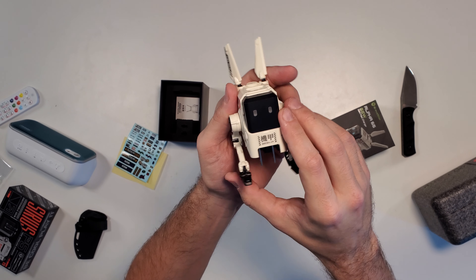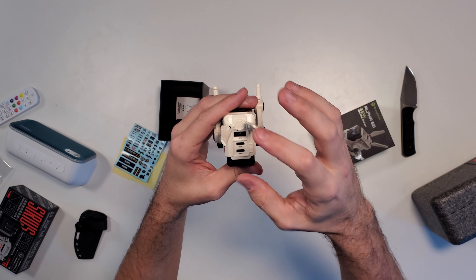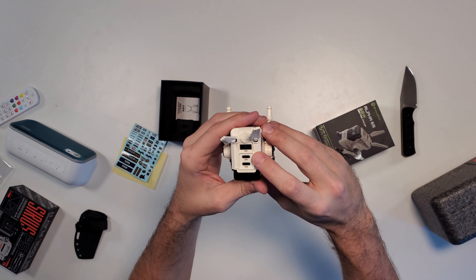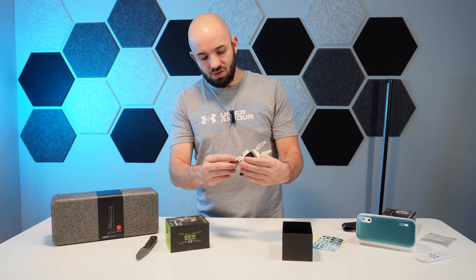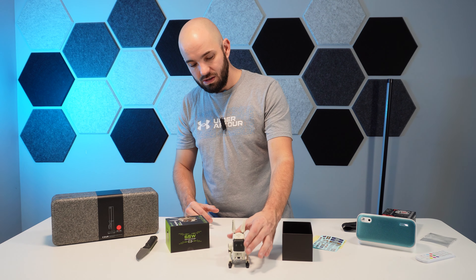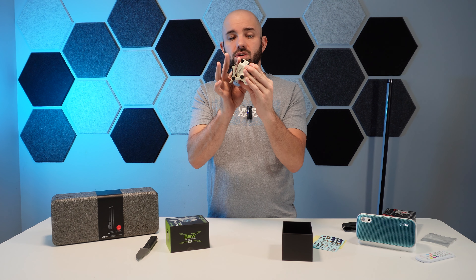Hey everybody and welcome back to Unbox Analysis. For those who celebrate it, Happy Thanksgiving. For those who don't, hope you guys had a great week. Today, got a bit of a quicker video and a bit of a recap from our last two videos. Here on my right, this is the Cizure 4K Scanner slash Webcam — this is going to be a giveaway coming up. Make sure to be there; give you more details here in a little bit.